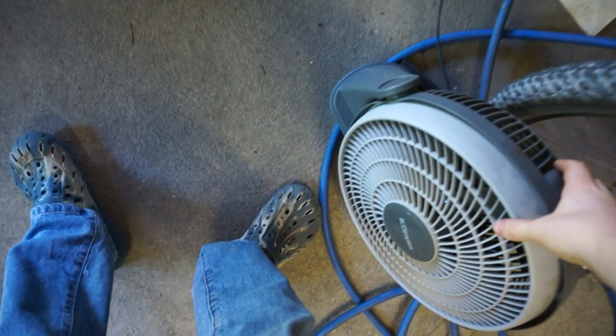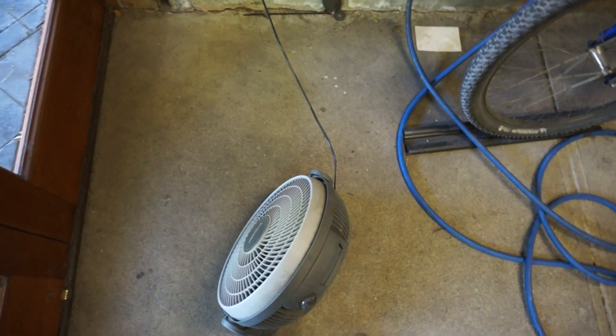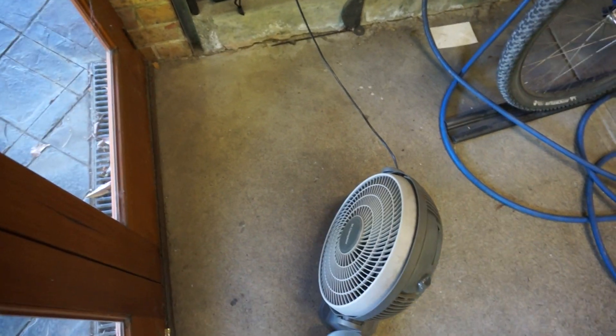Coming back around here, we have this fan. If you take this fan and put it in front of the door, open up this door and the door back there, what happens is it just sucks. This only works for the light stuff like G10 and Kydex - it doesn't work for steel because it's just too heavy. But it sucks all that stuff out of the air and throws it outside, making things a bit less hazardous and keeping your shop a little bit cleaner.